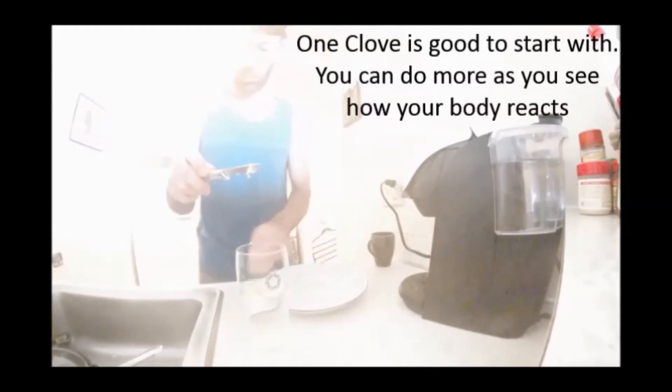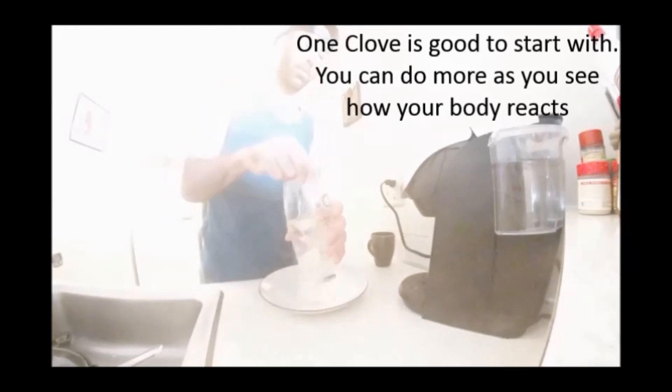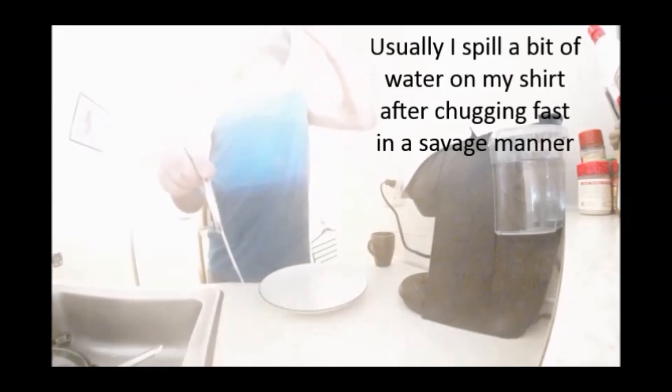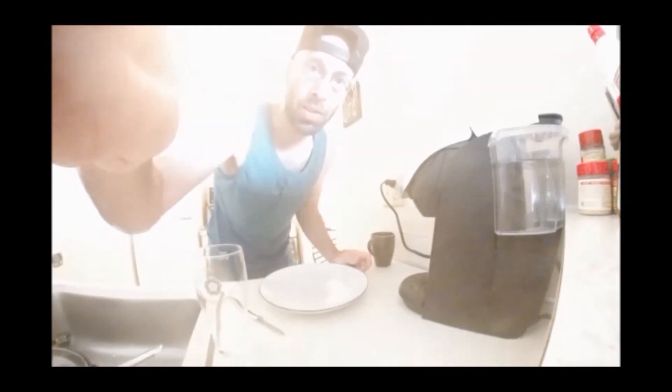Definitely gotta chop for the allicin — don't forget. So that's one clove. Stir it and chug it down. Stomach does the rest. Hopefully you enjoy these health benefits.